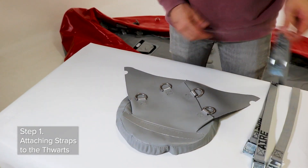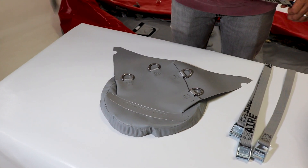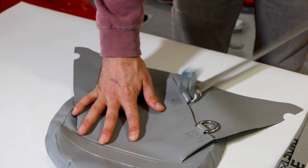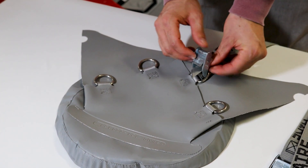Always start at the bottom d-ring so the buckle will rest in place on the bottom d-ring. This keeps the buckle lower and out of the way once you inflate the boat. Run the strap over the top and down through the lower d-ring and then back up through the opening in the cam buckle behind the thumb lever.